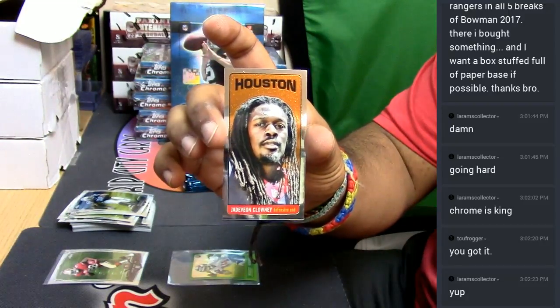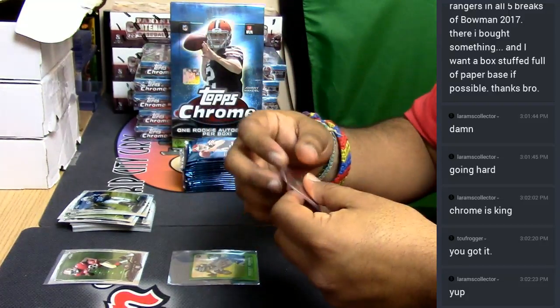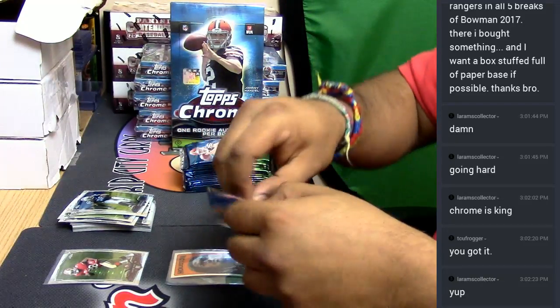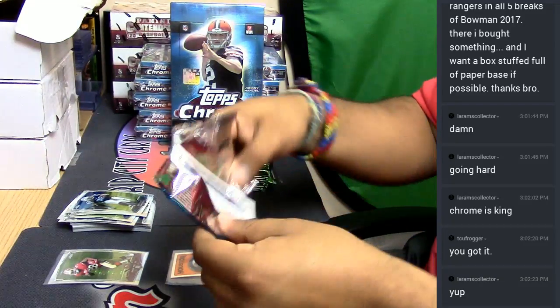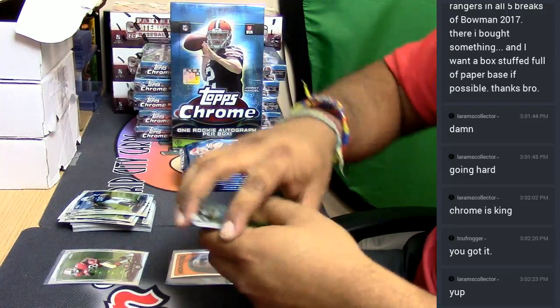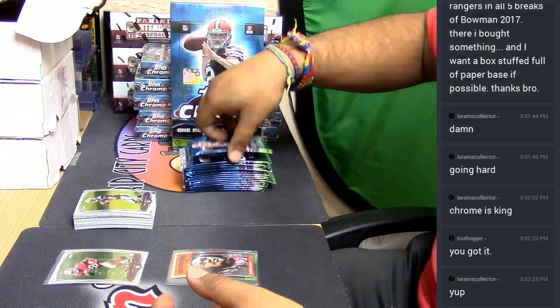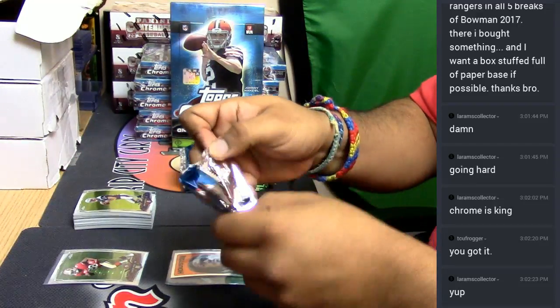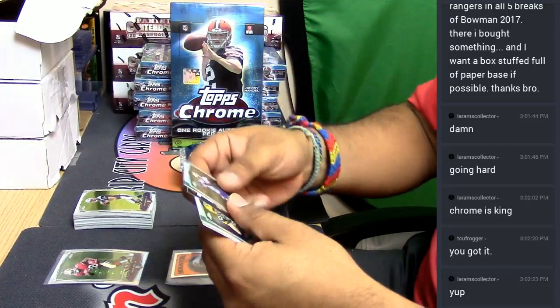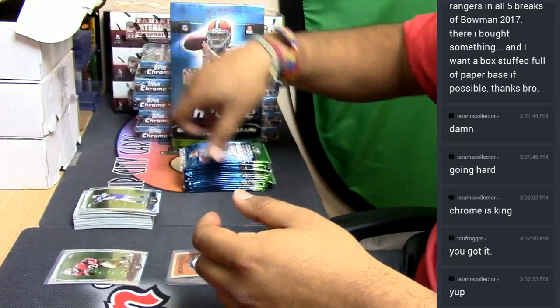Houston — Jadeveon Clowney. There you go, that is a Texans card, case you didn't know. But of course you did — talking for all the other kiddies checking me out on YouTube. All right, so these are all base. A Giovanni Bernard refractor was in there for the Bengals. You know I gotta let the sorter handle that. That's all base and stuff.